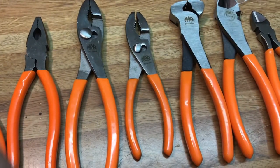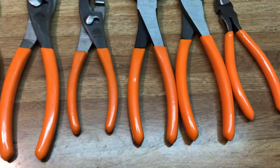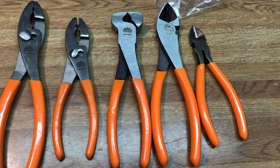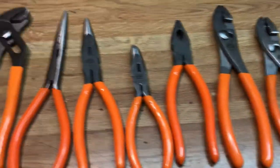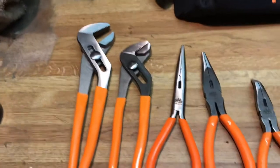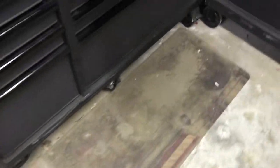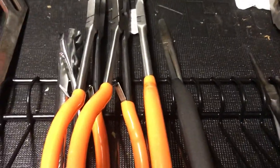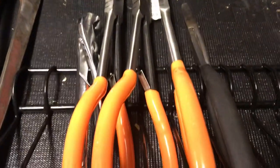Two pair of slip joint pliers, end cutters, 8-inch and 6-inch dykes, some hose pliers coming in orange to match, duck bill needle nose straight, and needle nose 30-degree long reach pliers.